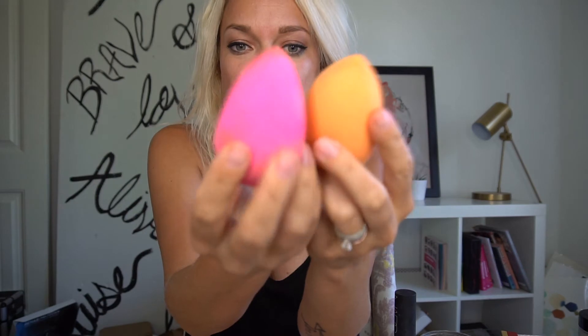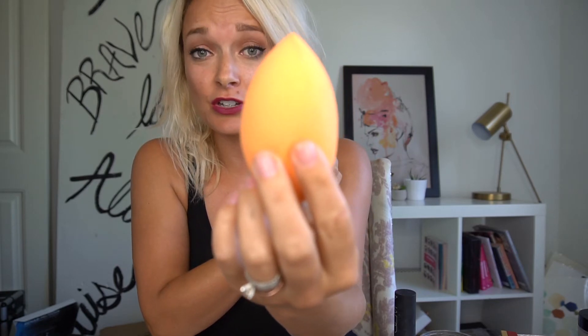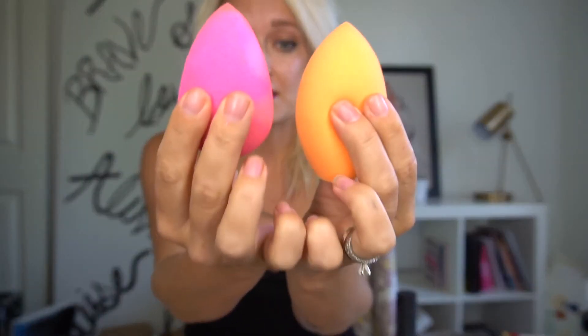As you can see, the Beauty Blender is around $20. The Real Techniques is about $8 or $9 for two. It's a really good deal.